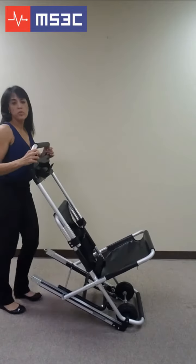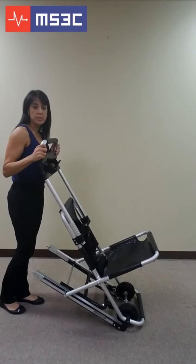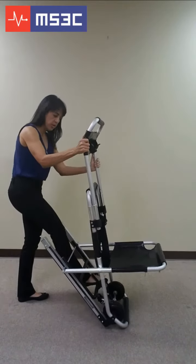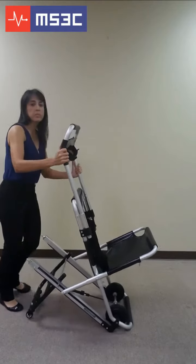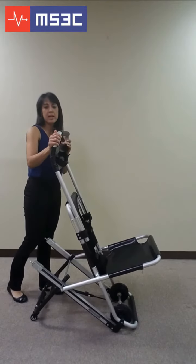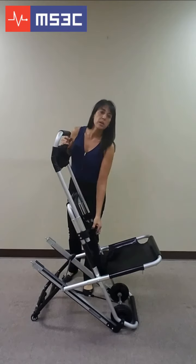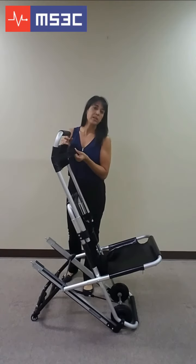To engage the rear wheels for transporting a passenger to the top of the staircase, pull on the black horizontal bar located under the back of the chair. The wheels will automatically engage. Assist your passenger into the chair, making sure to secure the seatbelt as well as the headrest.